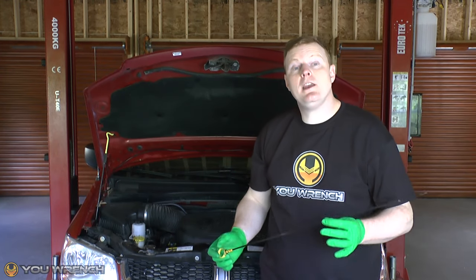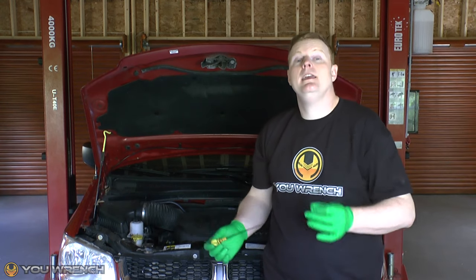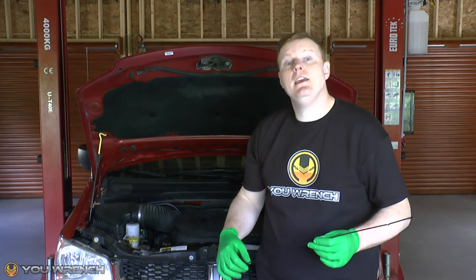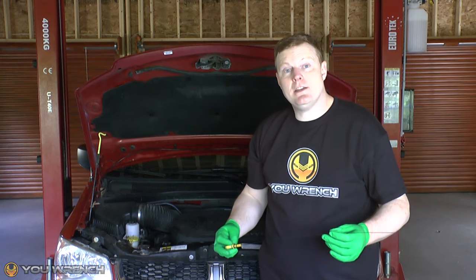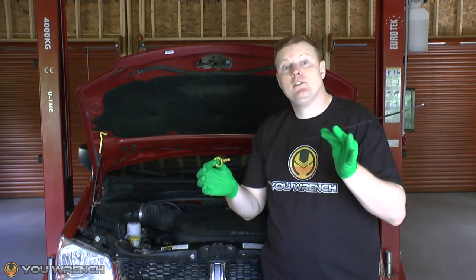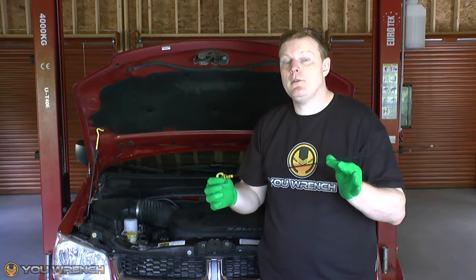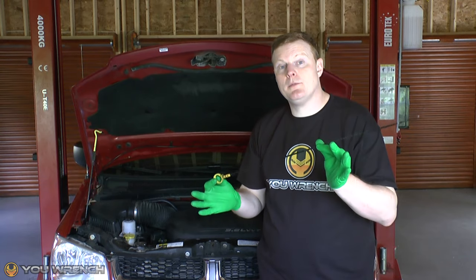Hi guys, welcome to U-Wrench. In this video we will be showing you how to convert your standard engine oil dipstick into a transmission fluid dipstick for the Grand Caravan 2008 through 2020. It also applies to the Chrysler Town & Country in the same age range. You really don't need to waste your money buying a dedicated transmission fluid dipstick — they are quite expensive, $25 plus. Follow this video and you can make one out of your standard oil dipstick.